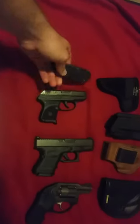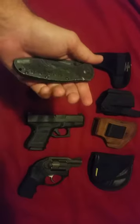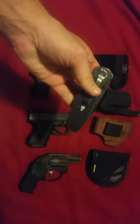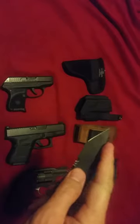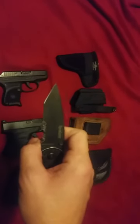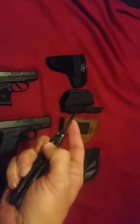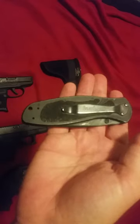I also have this Kershaw Blur knife, which is a pretty awesome knife. I've had this for probably five-plus years, no problems. A friend of mine actually took the tip of it, pried it into something, and broke the very tip off. I sent the knife back in and they put a brand new blade on for me — I think it was maybe 10 or 20 bucks — well worth it. I'll probably keep this knife forever unless I lose it.